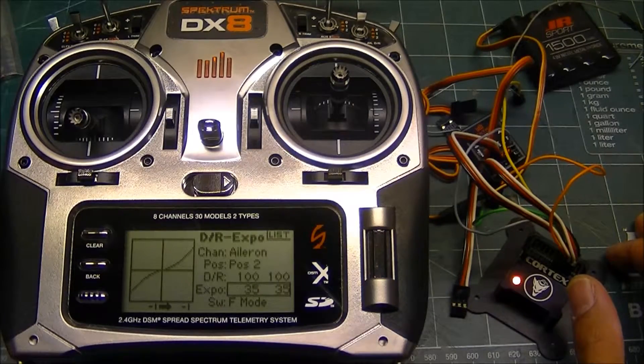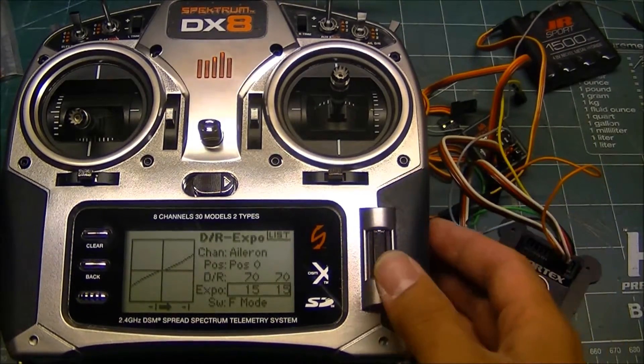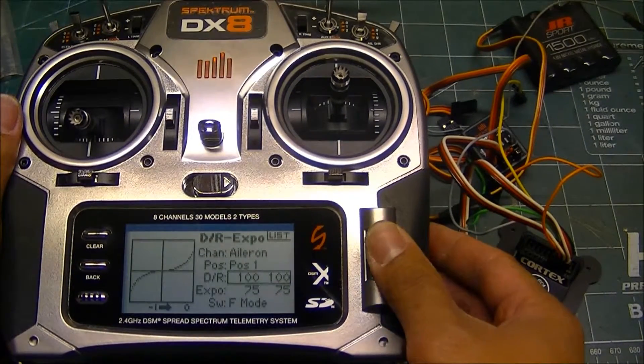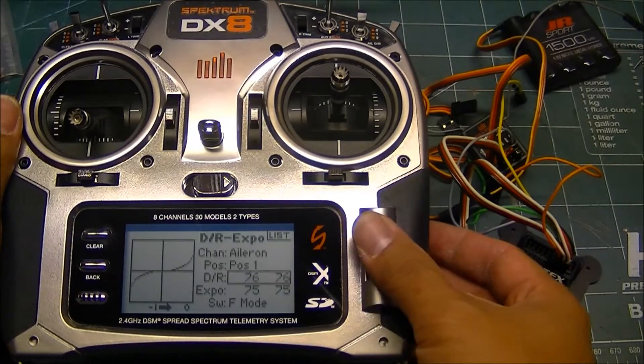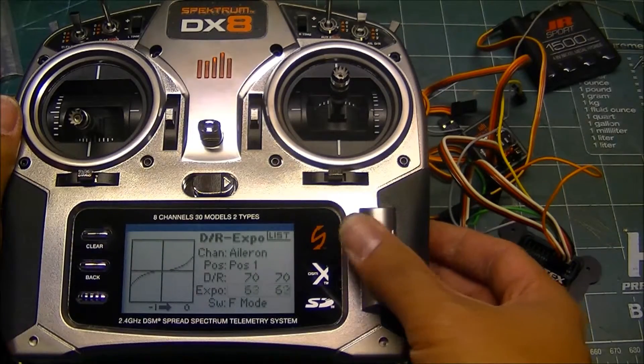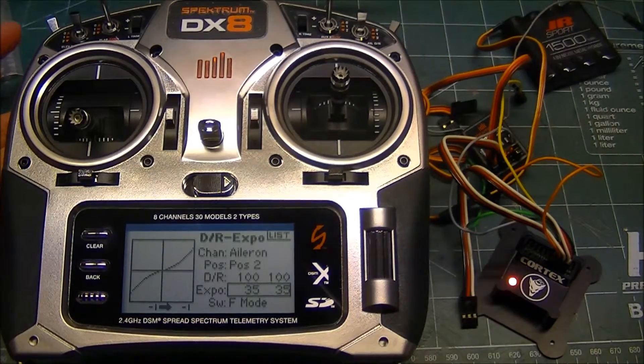The other option you can do with the DX8 is to have low rates with the Cortex on and little to no expo, and then when the Cortex is off, you can still fly low rates with the amount of expo you normally would have — so in this case it would be 30%. Then Cortex on again with full rates and little to no expo, starting with half of what you normally would run.